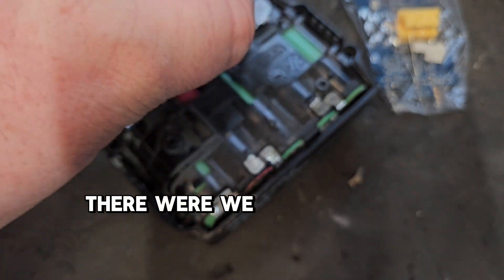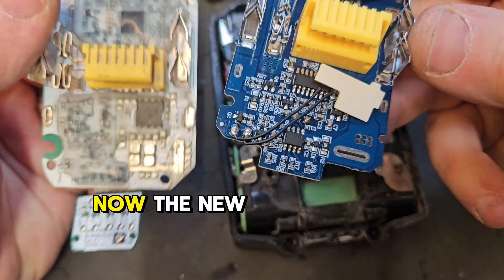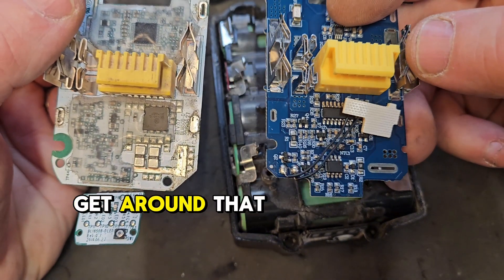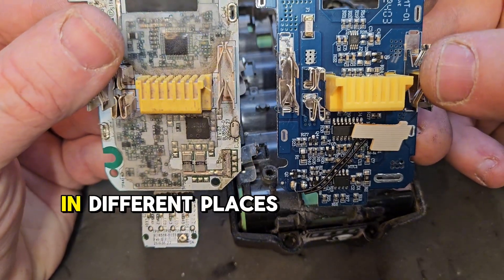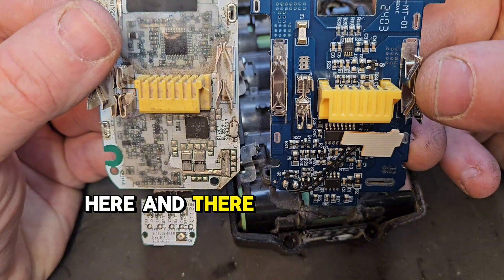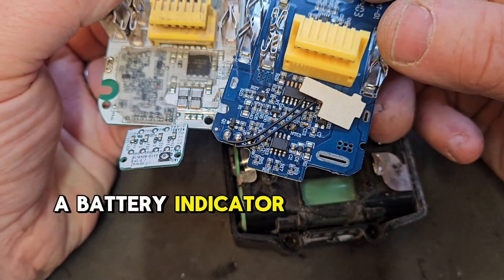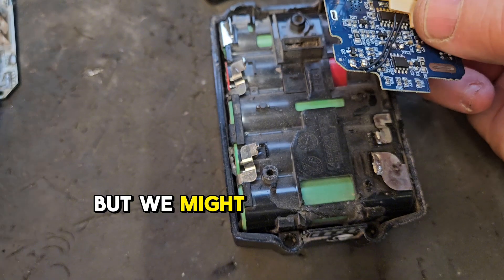There we are — we have the old board off now. The new one is slightly different but we might be able to get around that. The connections are in different places here and there, and there is a different sort of battery indicator.